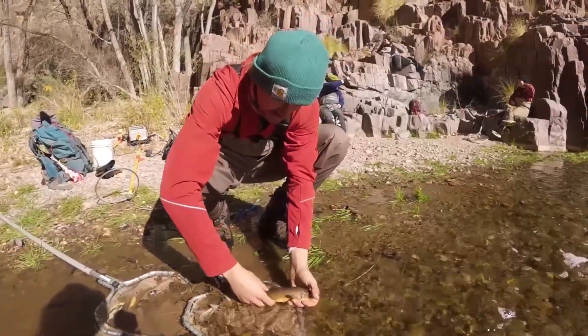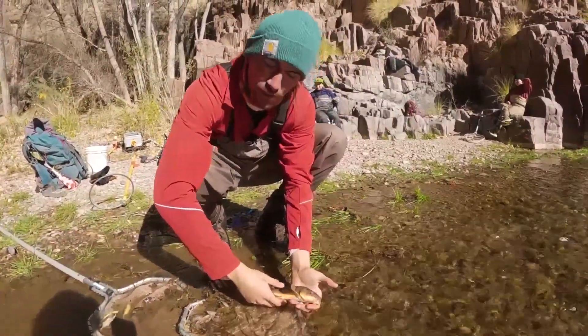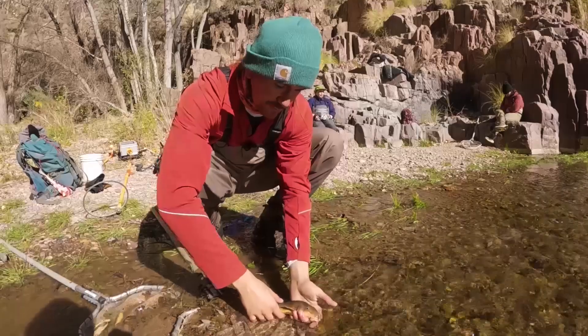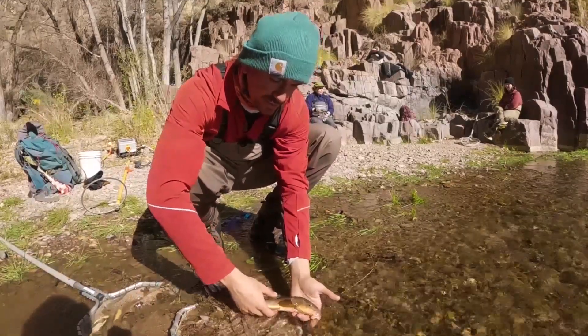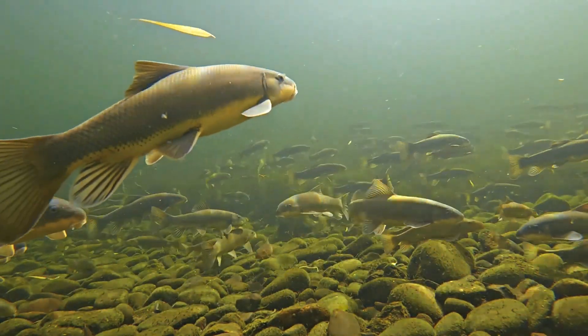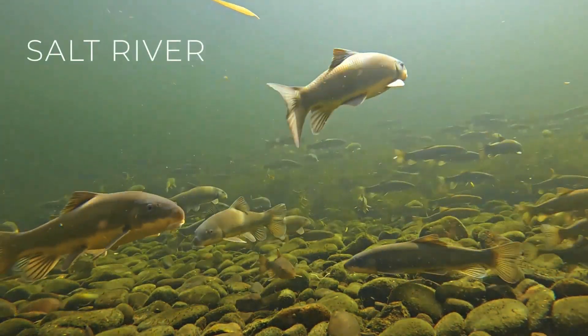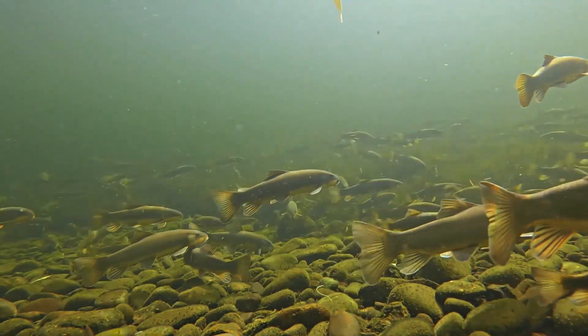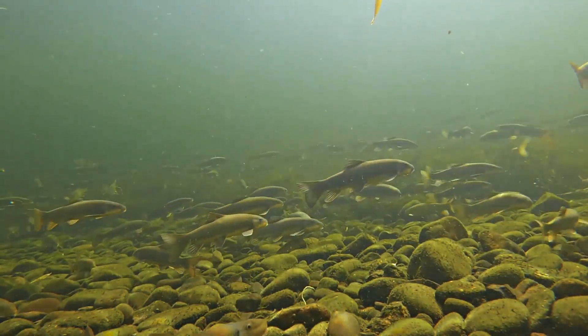The Sonora Sucker is endemic to the Bill Williams River in Arizona and the Gila River System in Arizona, New Mexico, and the Mexican state of Sonora. The Gila River System includes several rivers where Sonora Sucker are present: the Gila River mainstem itself, the Salt, the Verde, the San Pedro, the Santa Cruz, and the San Francisco Rivers. These areas in Arizona, New Mexico, and Mexico are the only places on earth where Sonora Sucker are found.